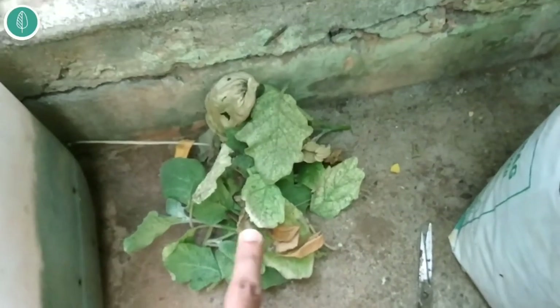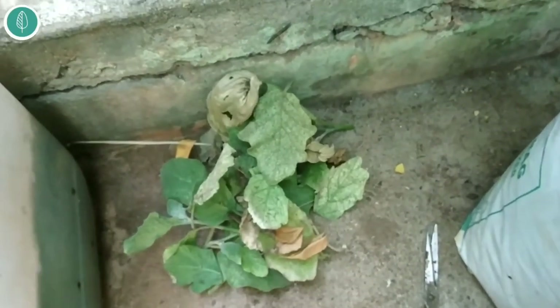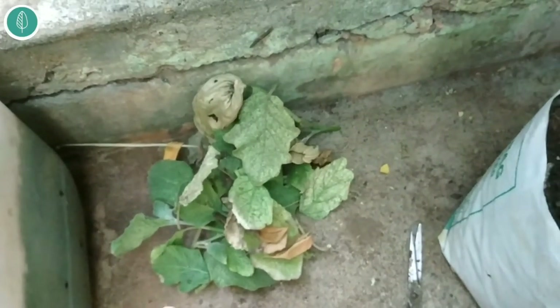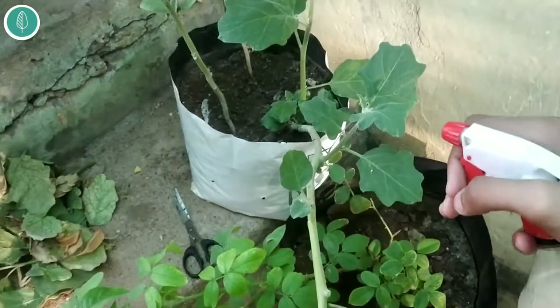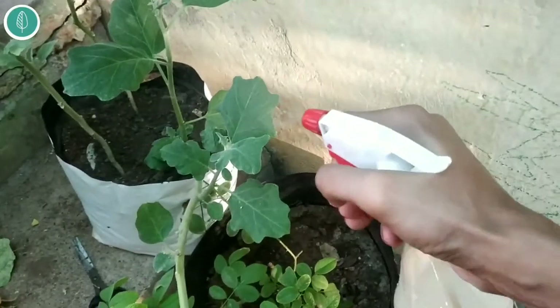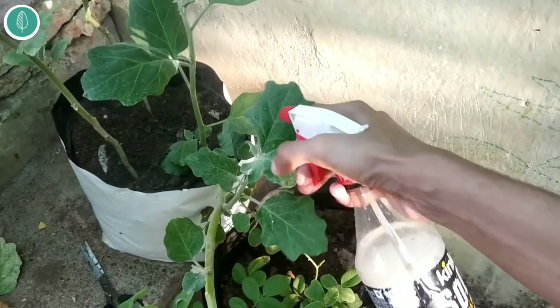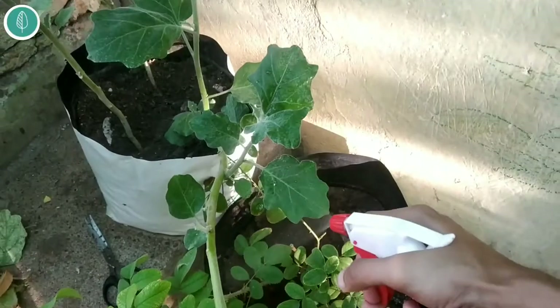You should not use the removed material in your compost. You have to throw it away from your garden — you can burn it or throw it in the dustbin — but don't keep it in your garden or in a compost pile. For curing, I'm going to spray a neem oil solution: 5 ml in a liter of water.